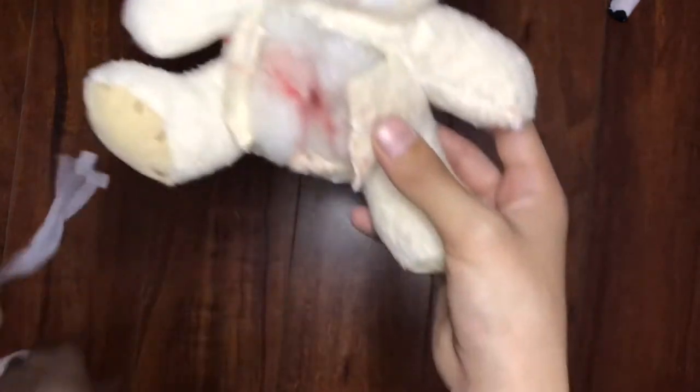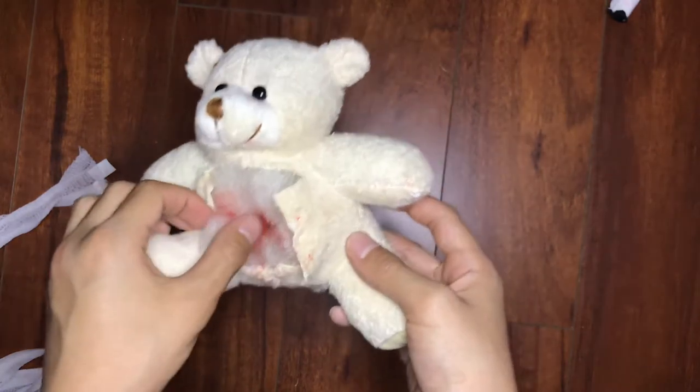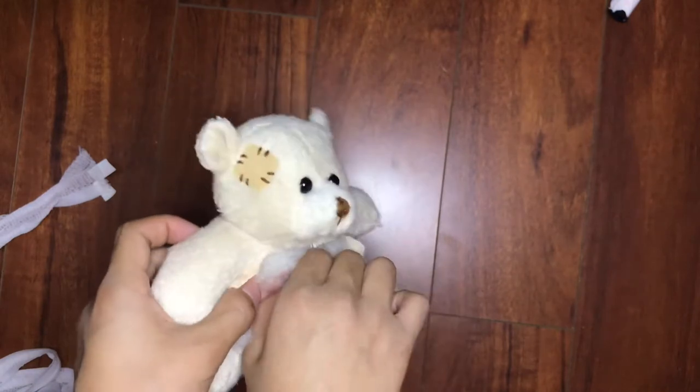Oh my gosh. Look at what happened to Teddy. Poor Teddy. He has Taki stuffed in him. Now, a good doctor will take out this Taki.